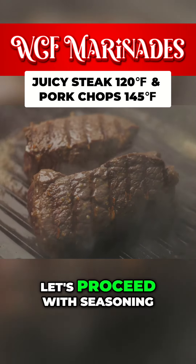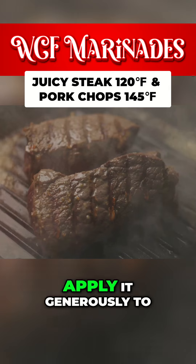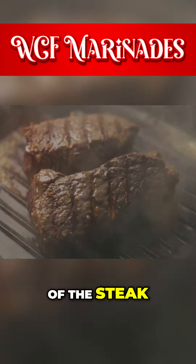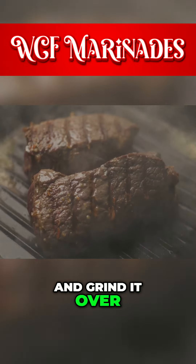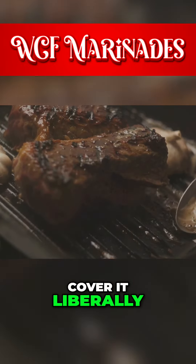Now, let's proceed with seasoning. Begin with kosher salt and apply it generously to cover the entire surface of the steak. Next, crush some black pepper and grind it over the steak. I prefer a substantial amount of pepper, so cover it liberally.